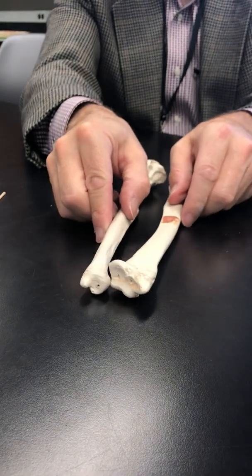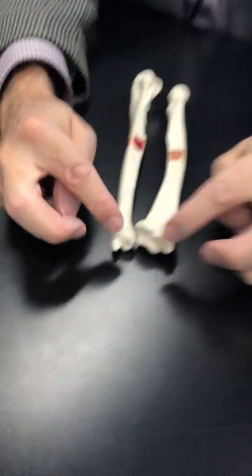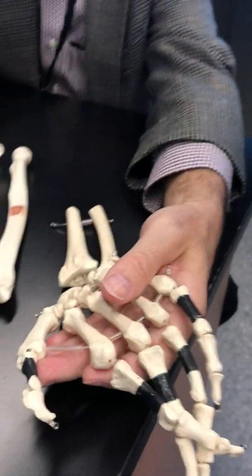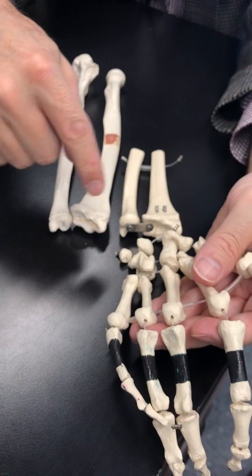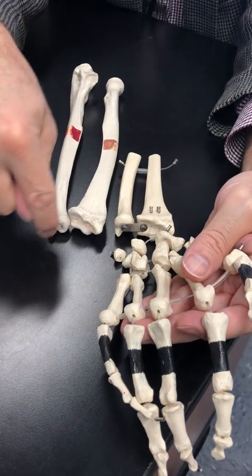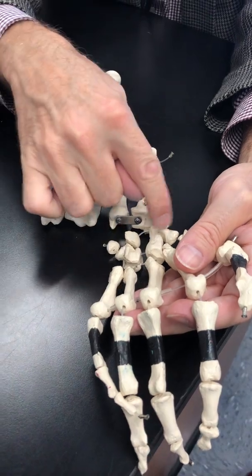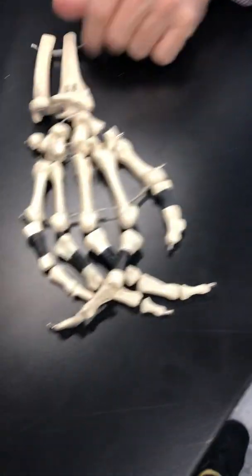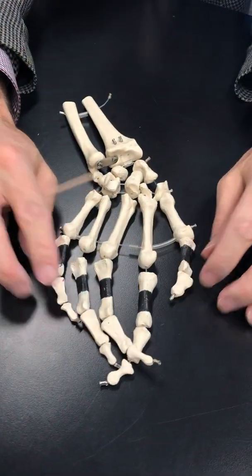When you put these two together, it creates like a little mortise of the two styloid processes and your articular surface. And when we bring our hand into the picture, you can see that the carpal bones fit in between the two styloid processes. So let's look at the fingers and the wrist.